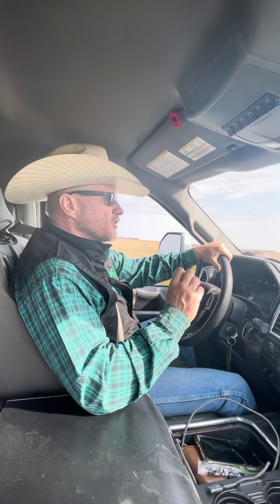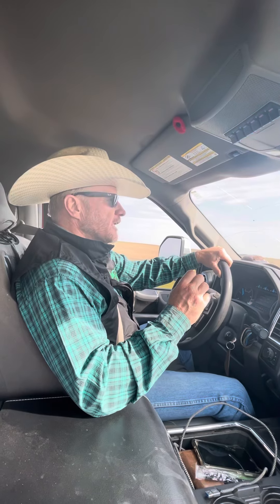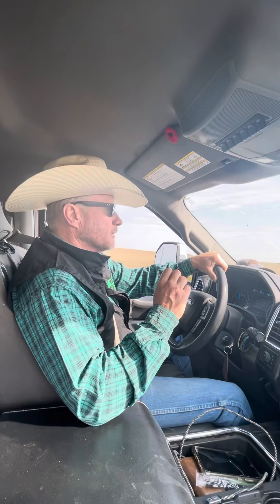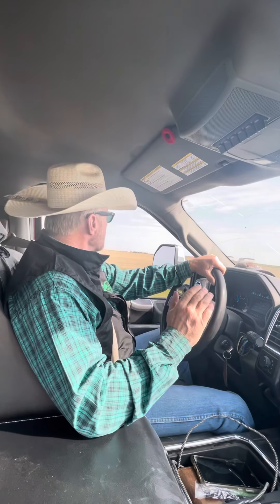Every time you interact with your horse you're setting up how your horse perceives you. If your horse has it in its mind that lots of times you just catch them up and rub on them, it would make them easier to catch — rather than every time you catch them you put them to work. It was a good thought to remind myself, because this sort of thing always happens.